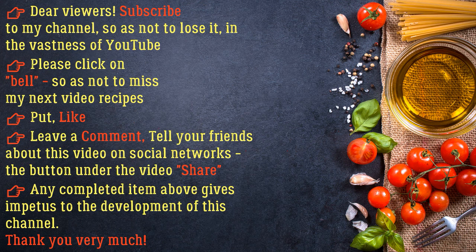Dear viewers, subscribe to my channel so as not to lose it in the vastness of YouTube. Please click the bell so as not to miss my next video recipes. Put a like, leave a comment, and tell your friends about this video on social networks. Any completed item gives impetus to the development of this channel. Thank you very much!